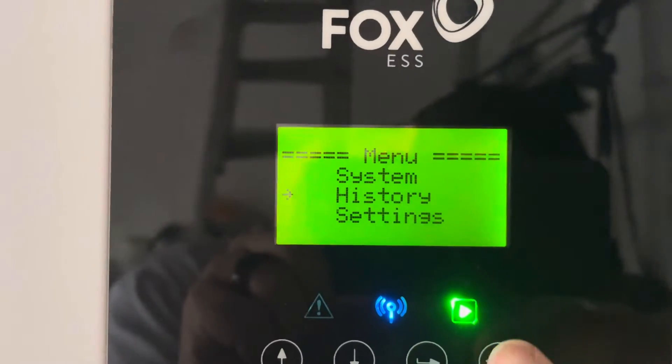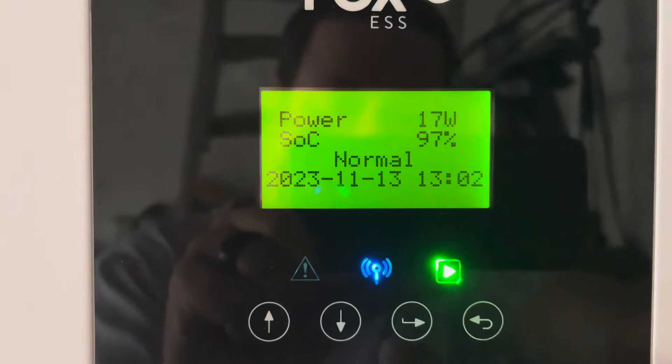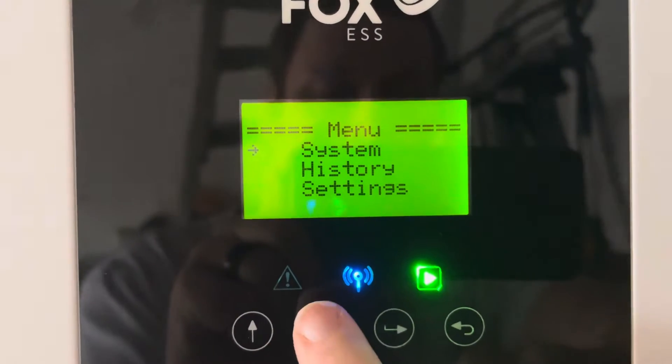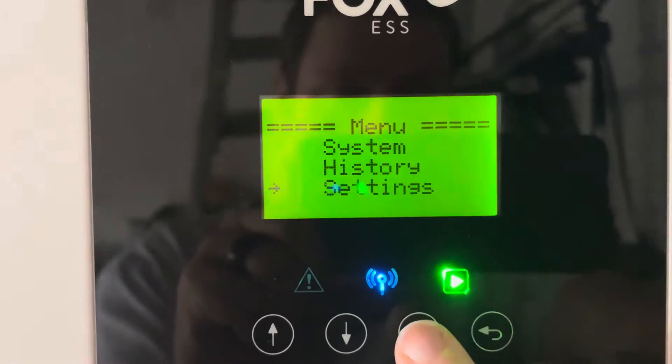Okay, so here's a video on how to set the force charge window and also the work mode manually on the inverter screen. If we go Enter, move down to Settings.